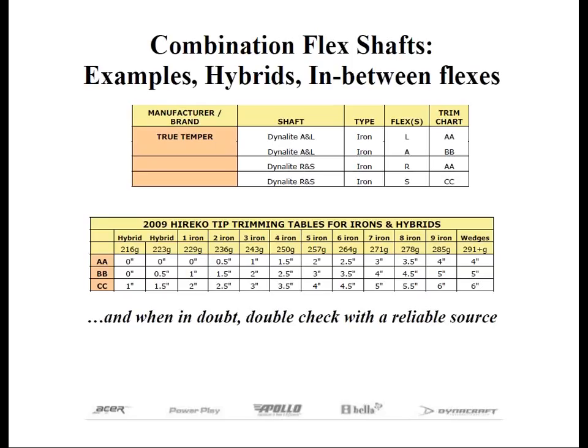Notice that there's a one-inch difference in the tip trimming between these two flexes — trim charts AA and BB. For example, on a five-iron for ladies' flex, you would trim two inches, and for that same shaft to make it senior flex, you would trim three inches.